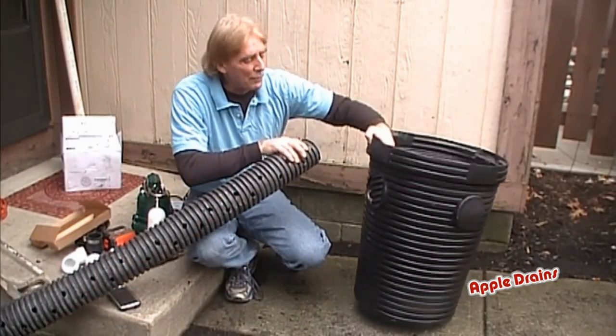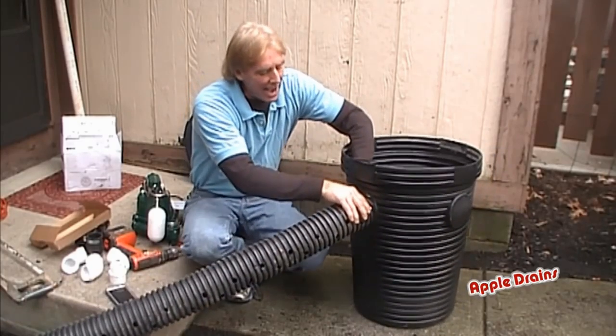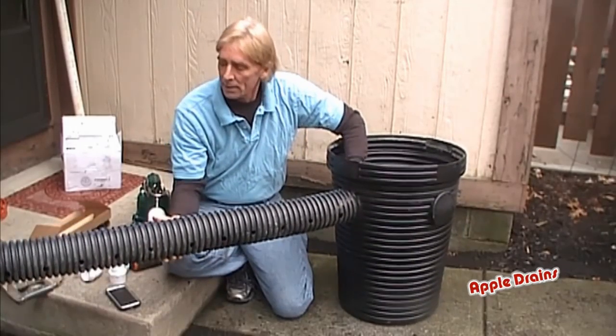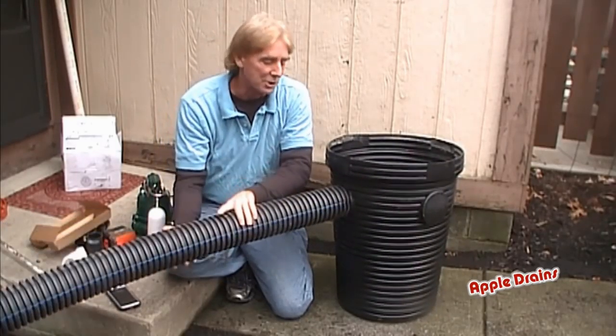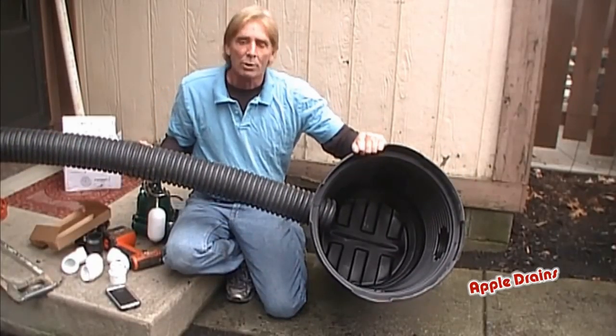So after you've cut out this hole, this is what it will look like when it's all put together. You're going to have your footer tile come straight into the pit. Remember that holes point down — those holes are going to be pointing down. And this is actually surrounded by gravel. You can see how it comes into the pit. Real simple.